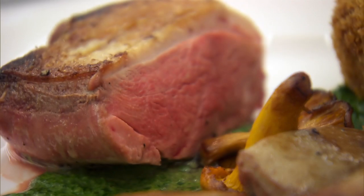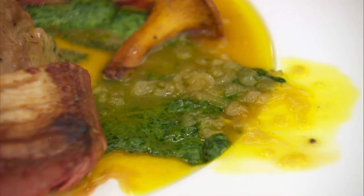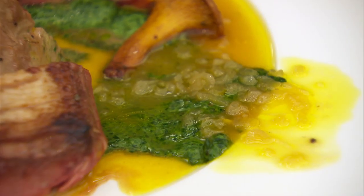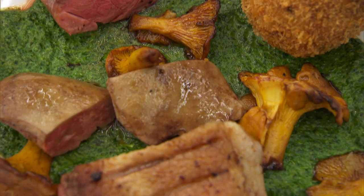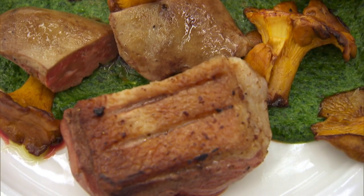Duck's cooked really well. Well seasoned. Love the spinach, love the sweetness and the sharpness of the orange sauce. My only complaint — my minuscule little complaint — maybe a little bit of seasoning in your bonbon. That is a really well done, accomplished dish and I find it absolutely delicious.